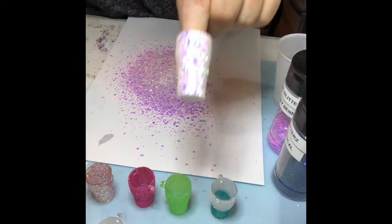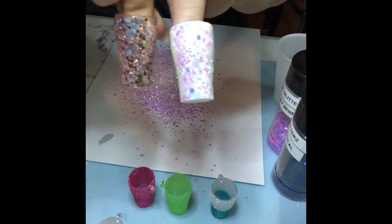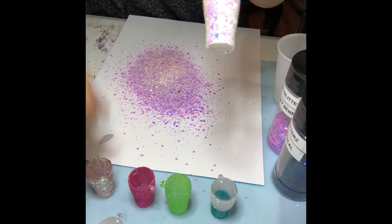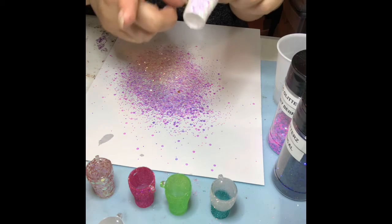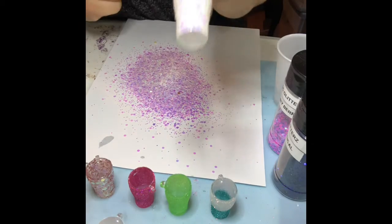This is mermaid wishes on a white base, and this one is vintage rose. You can use whatever color of acrylic paint underneath to change the color of mermaid wishes. I've done a couple with mermaid wishes — I just haven't tried black yet, but that's what I want to try. Just let these dry.